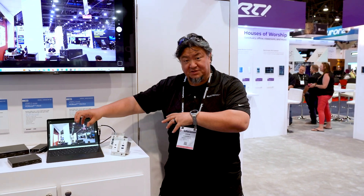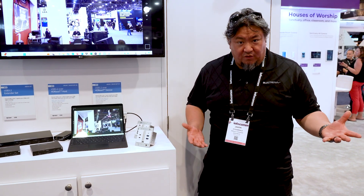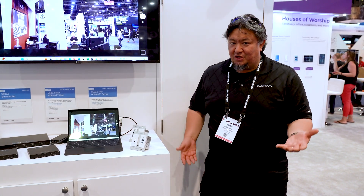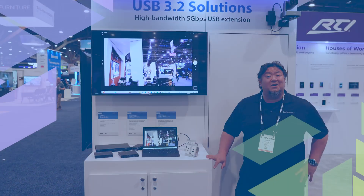These two solutions — not the kit — are going to have the ability to switch either automatically or manually between two USB devices plugged in. So you can connect two host devices and switch between those USB peripherals. Through wall plates and box enclosures, the options are going to be up to you. This is brand new USB 3.2 extension from Bluestream, and for more information, you can find us on the web.